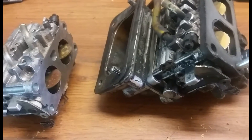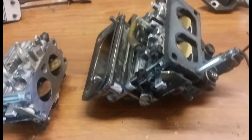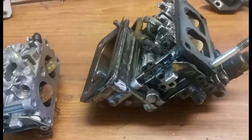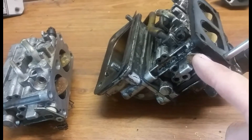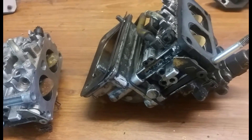Today we're looking at some Kawasaki carburetors. I've got a carburetor here from a 23 horsepower and one from a 25 horsepower Kawasaki. They are the exact same carburetor, and I just want to share how you can make your 23 horsepower engine a 25 horsepower engine with just some very basic modifications.